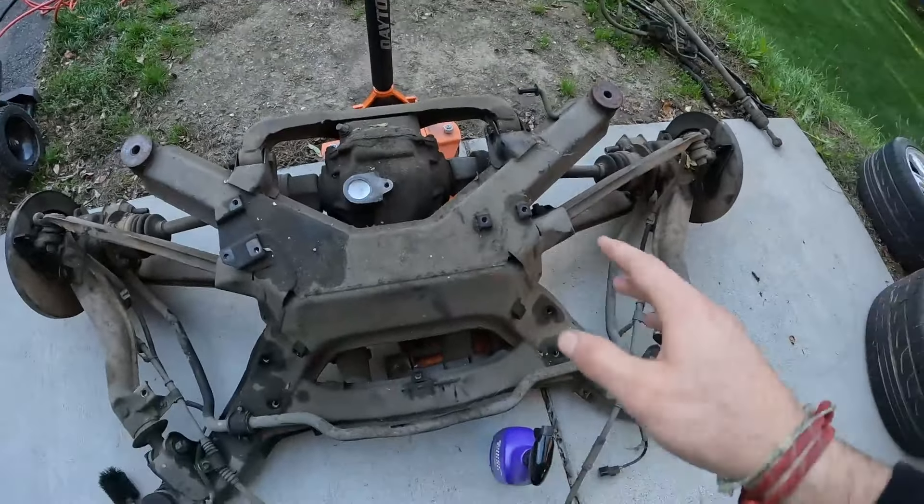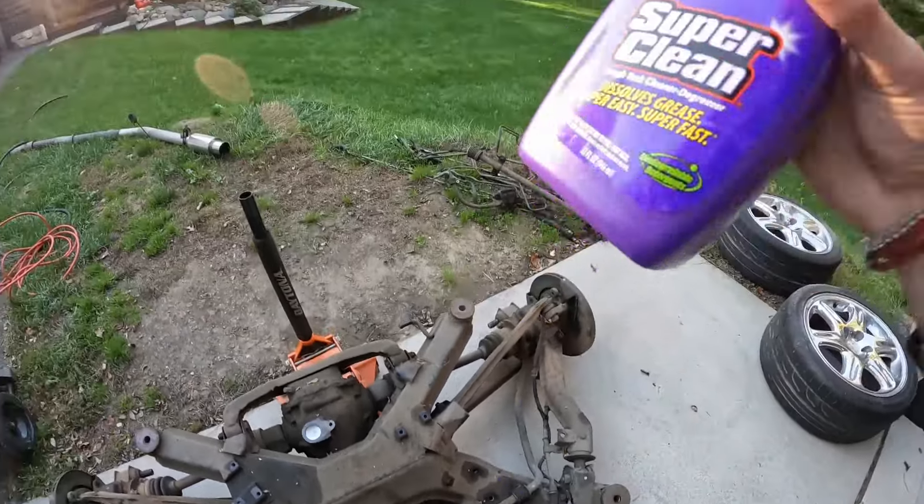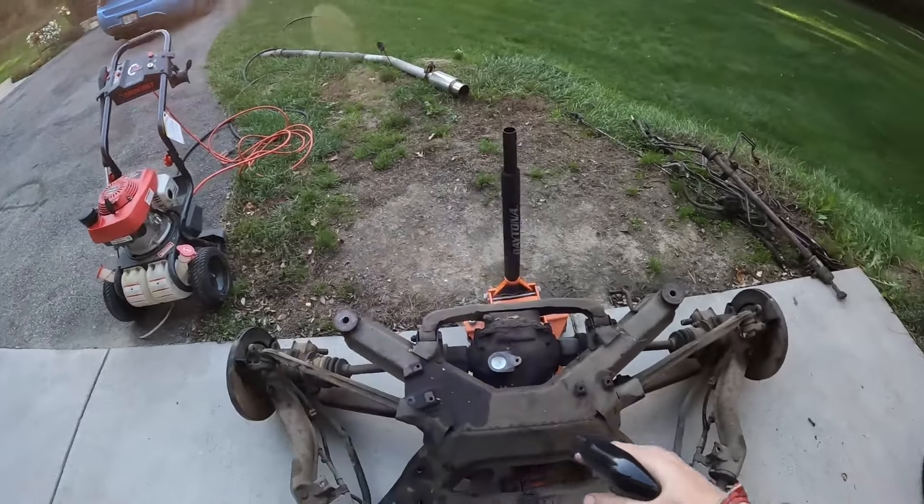We're just going to clean out the inside of this, make sure all the edges are clean, hit it with some brake cleaner and a rag, then put a little bit of sealant of your favorite choice all the way around it and tap it in. Now I'm going to start cleaning up and assessing what we have here and disassembling a little bit — spray some cleaner on it, degrease everything, and hit it with the power washer.